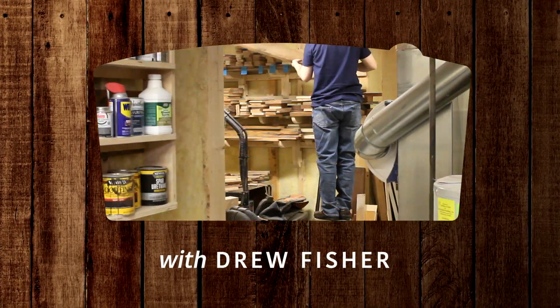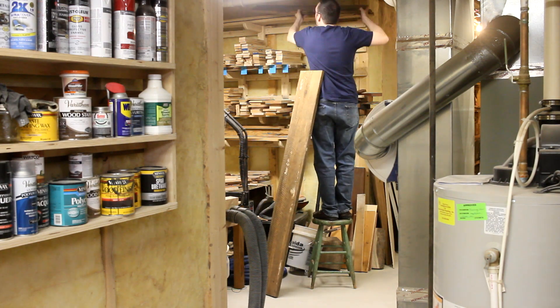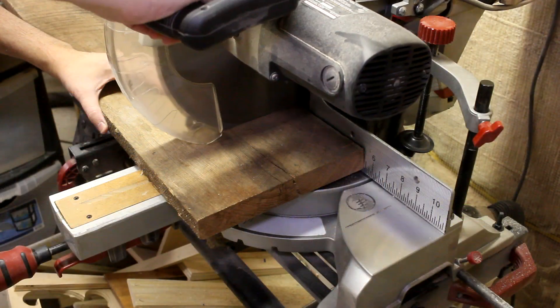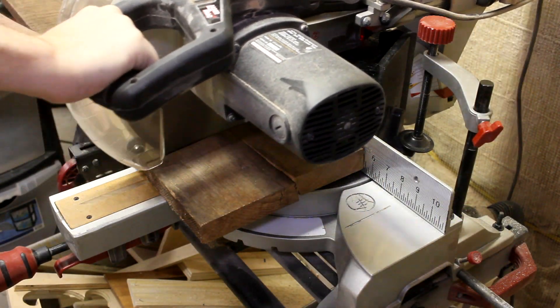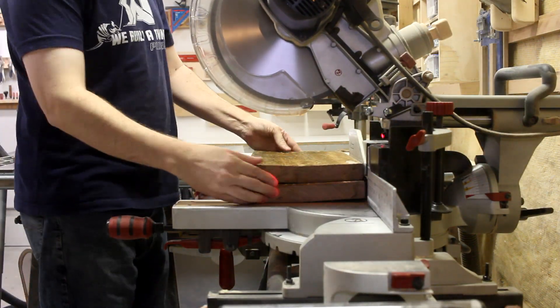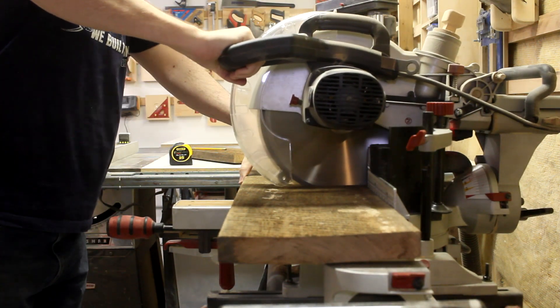I designed this thing to use half-inch stock throughout, in case you wanted to build it with plywood. But since I like to make things difficult for myself, I figured I'd mill up some pieces of oak that I've had drying for quite some time. I start by cutting off the cracked ends, and then chopping the board down to rough sizes at the miter saw, just so that I can handle things a bit easier.